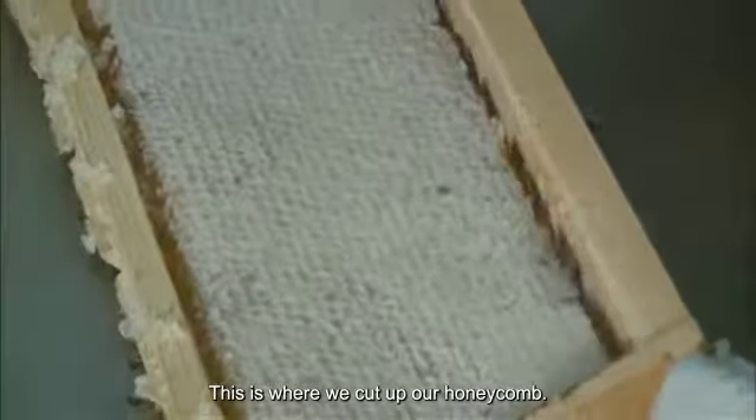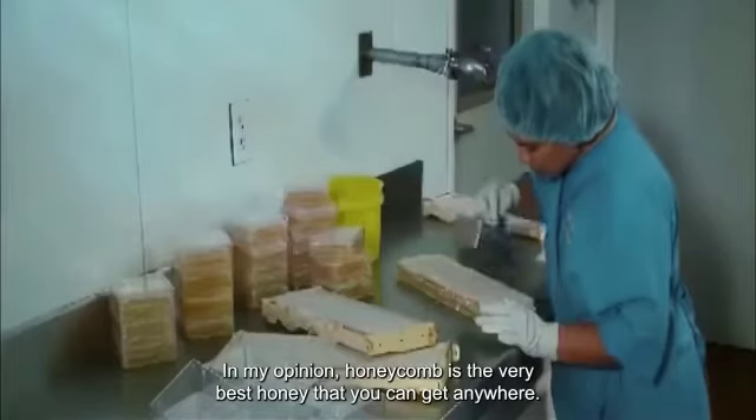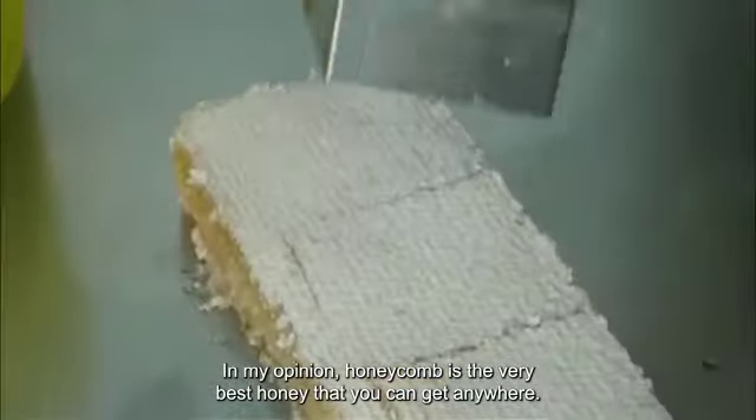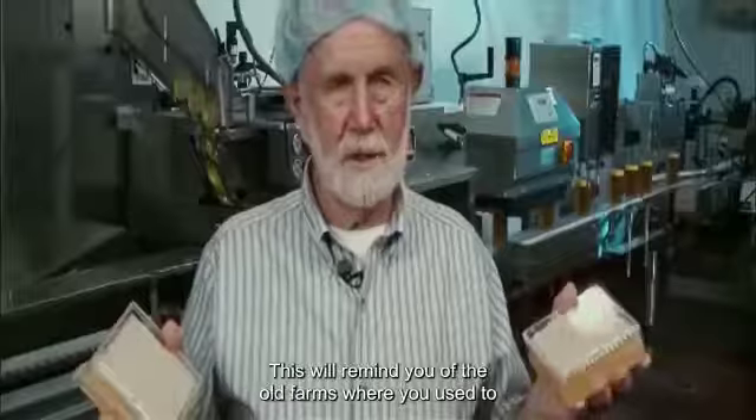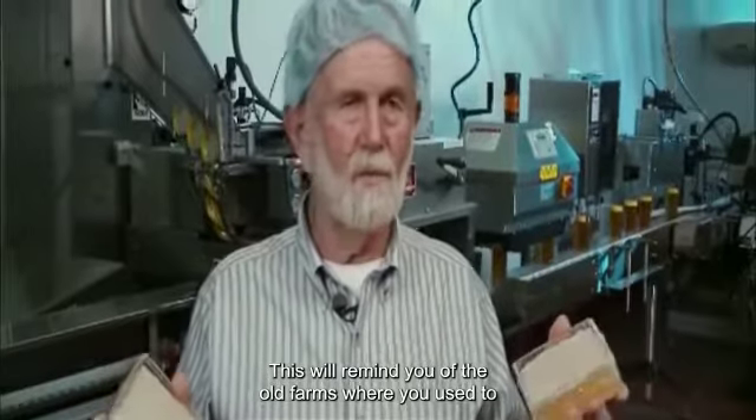This is where we cut up our honeycomb. In my opinion, honeycomb is the very best honey that you can get anywhere — it's just one of the best products. This will remind you of the old farms where you used to get a piece of honeycomb.